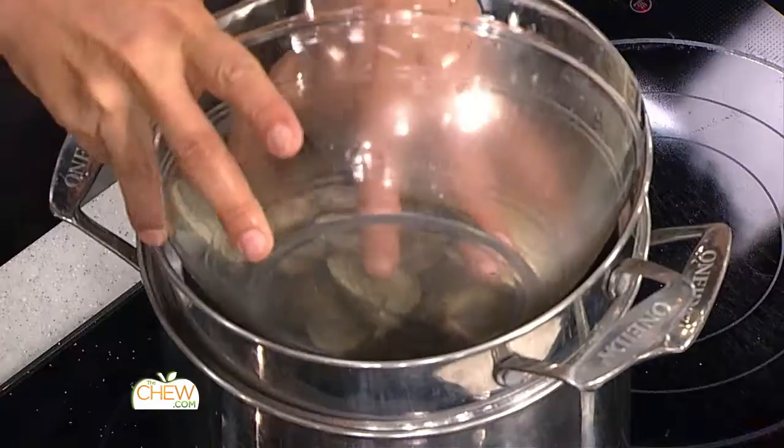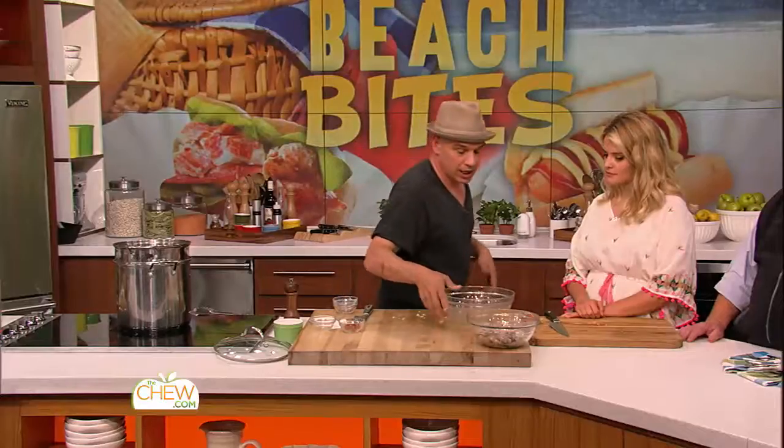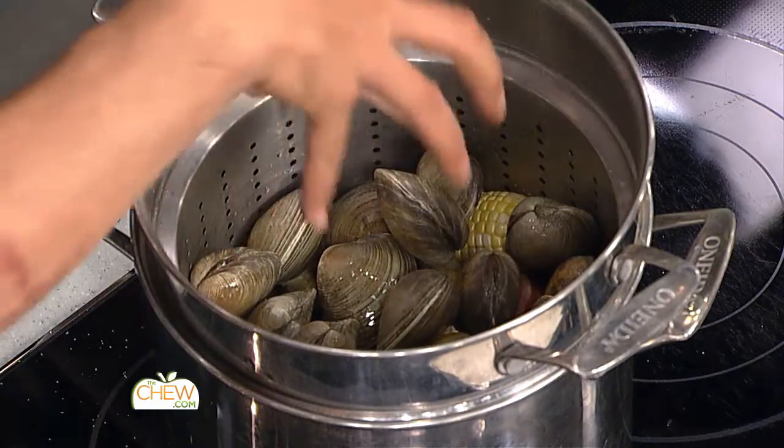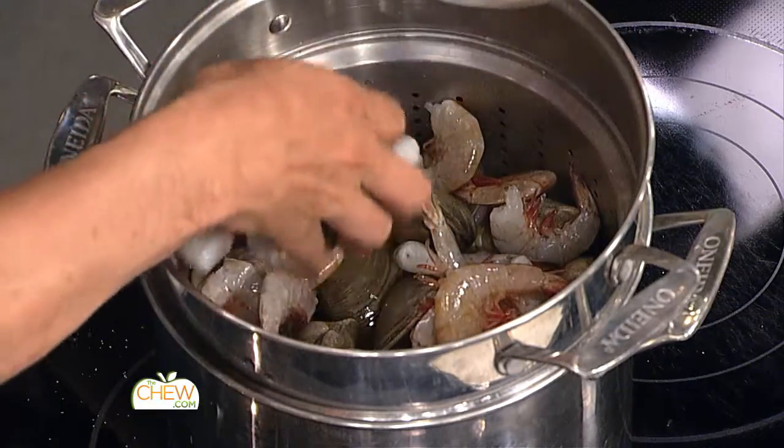Next I go with my layers of middle neck clams. Then I'm gonna use shrimp — no extra seasoning for them; it's all already in there and it's all gonna come right up. I layer in the shrimp because they cook the quickest.